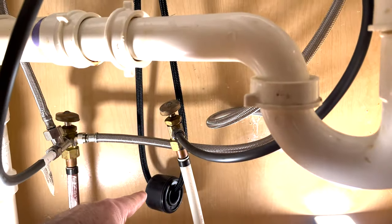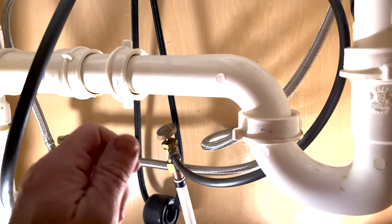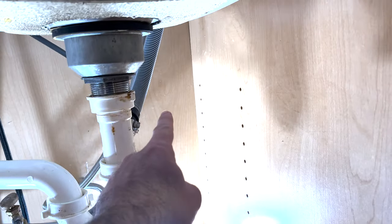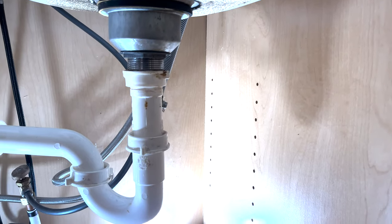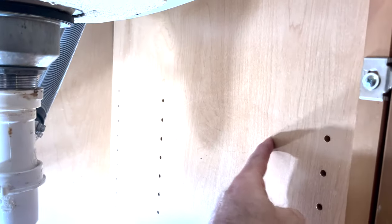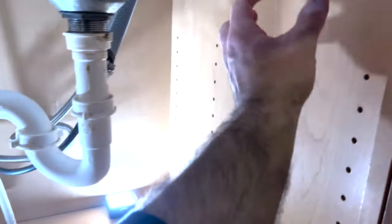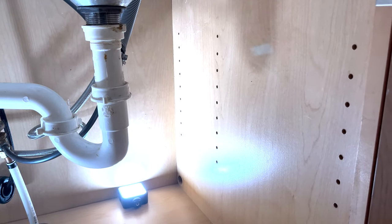This loop going down with the weight on it is just the extra line for the pull-out faucet above — the weight helps it retract and not get tangled. I think we're going to mount the water filter right here. I considered the back wall but since we'll need to change the filter occasionally and I don't keep shelves in here — just cleaning supplies — we'll mount it right here for convenience.